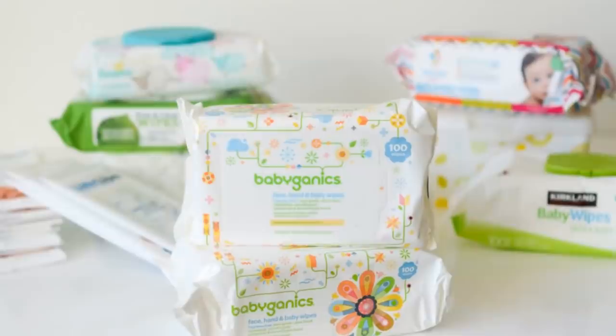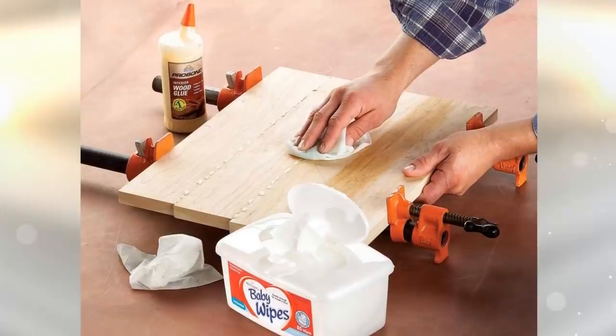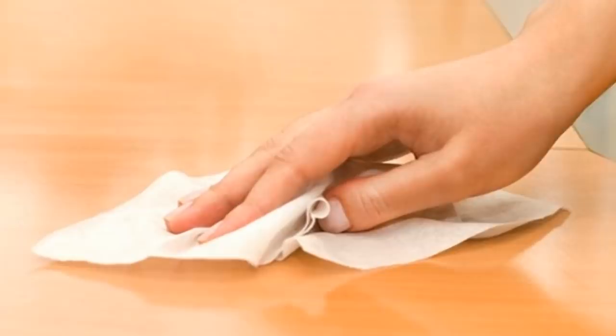It's always good to have a box of unscented baby wipes around to make cleaning easier. When you do your next gluing project, clean up glue beads from cracks and corners with the wipes instead of using wet rags. This will prevent the tiring process of scraping off glue that's hardened on surfaces.